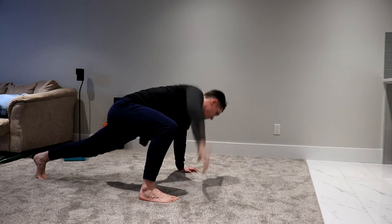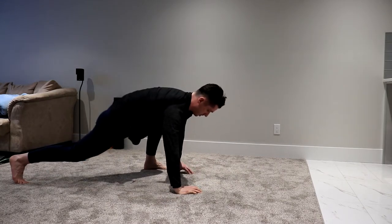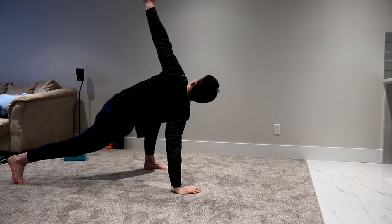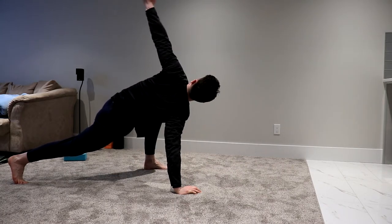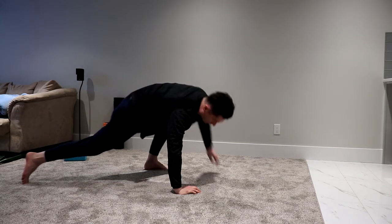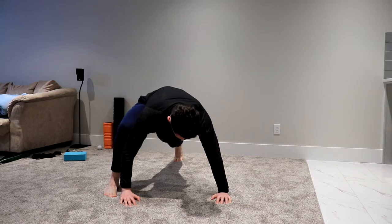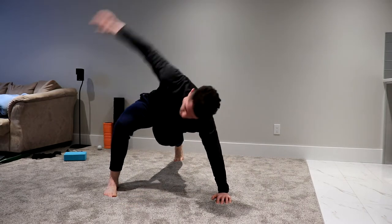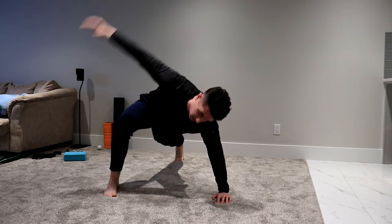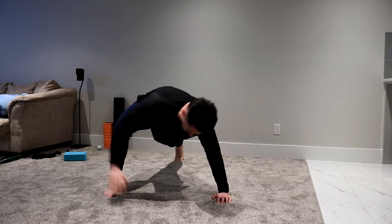Follow the head every time, all the way up — and five. Then switch sides: reach through, rotate up through, and five. From a different angle so you guys can see — foot up, reach through, rotate up. Take your time, go super slow, making sure you're opening up the hips and the upper back.